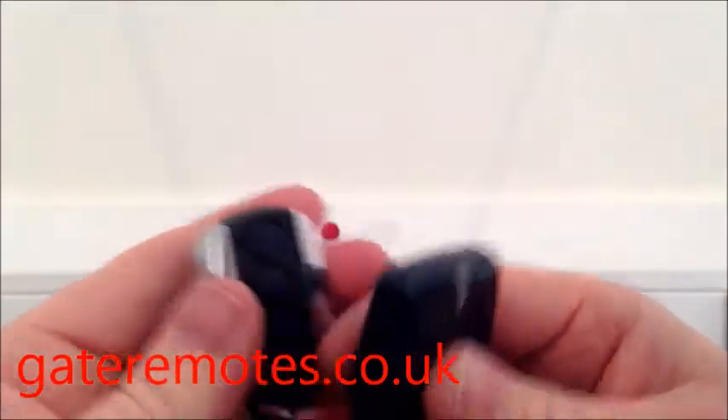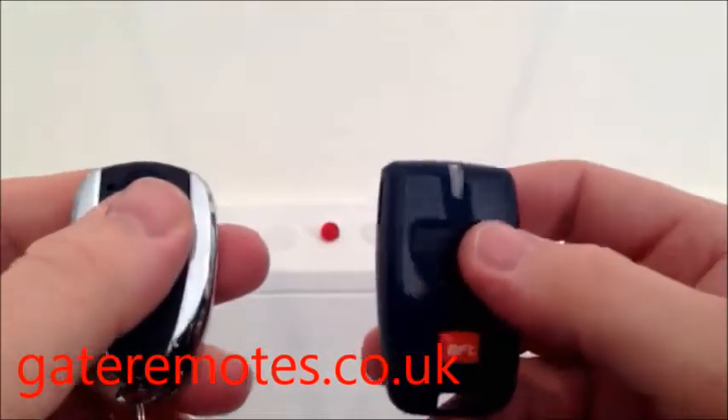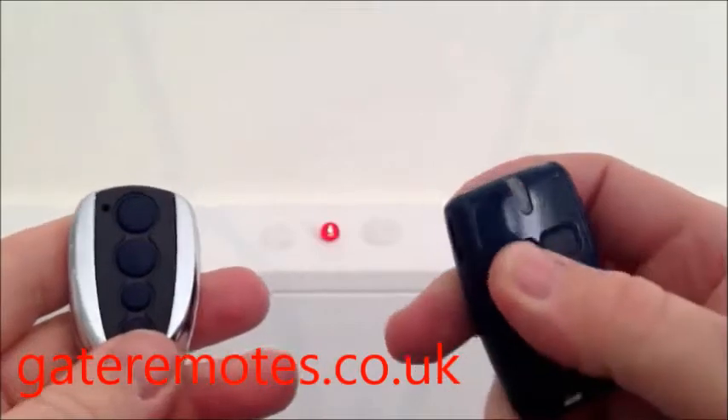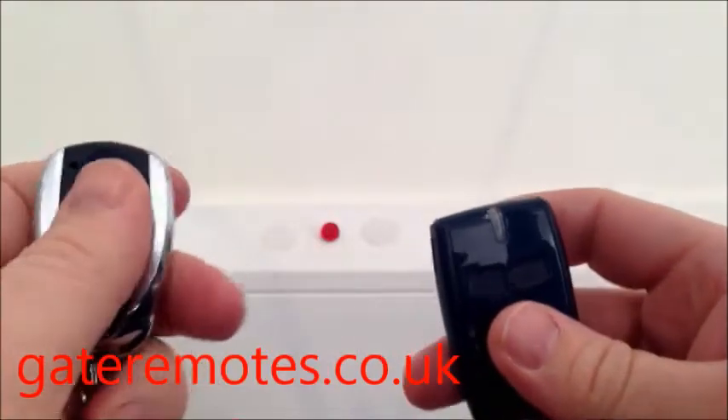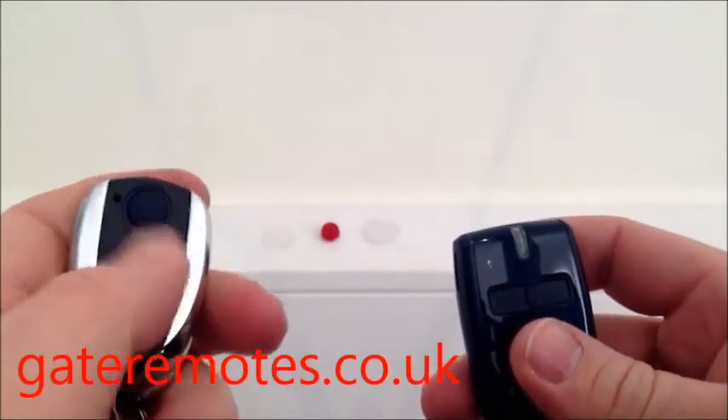So to add this remote, the TX-Multi, into your system, take your existing working remote. As you can see, this remote is operating the system fine at the minute, whereas the TX-Multi at the moment is not doing anything.